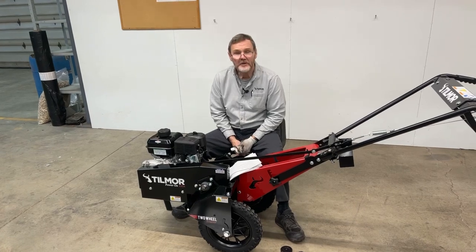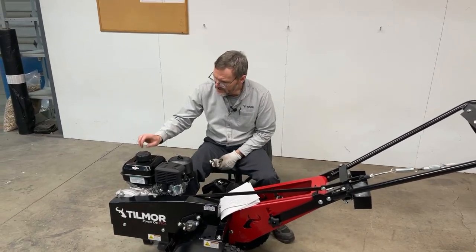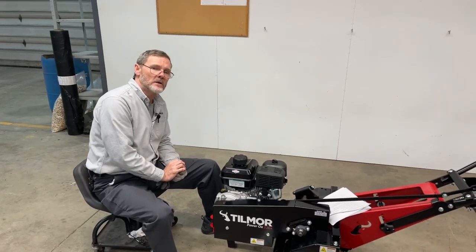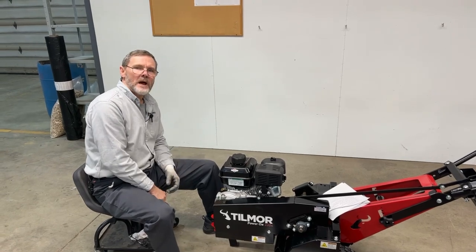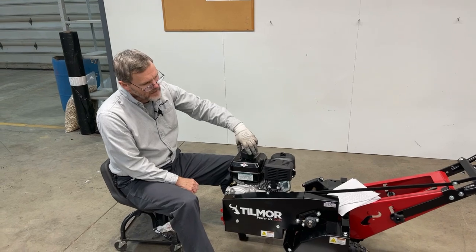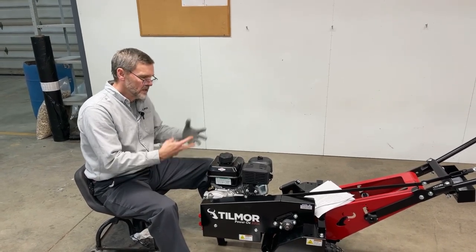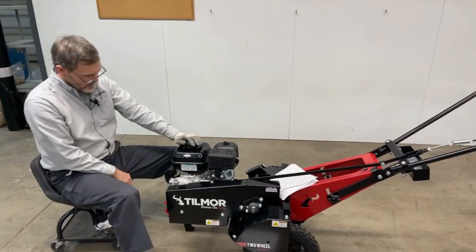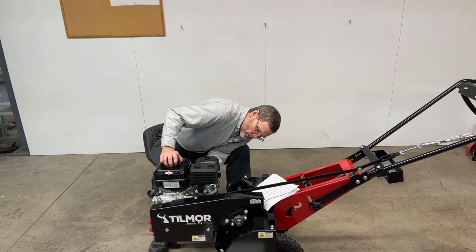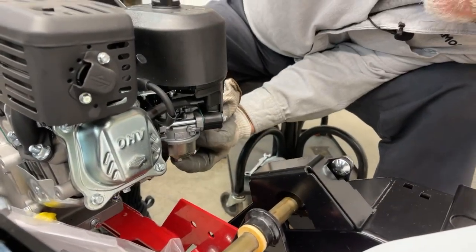One of the other things to touch on is fuel. Over the winter, gasoline can go stale in a little engine like this. Please look at the manual because it talks about what to do when you put your Power Ox in storage. You'll want a small amount of fuel, and there's a product called Stable 360 which can be run through the machine to get it prepped for winter. There's also a way to drain the fuel — if you take out the little nut at the bottom of the carburetor that'll drain the fuel out. Both methods are covered in the manual.